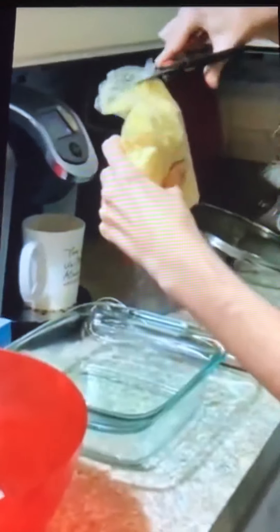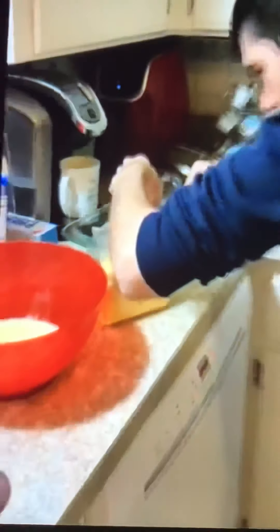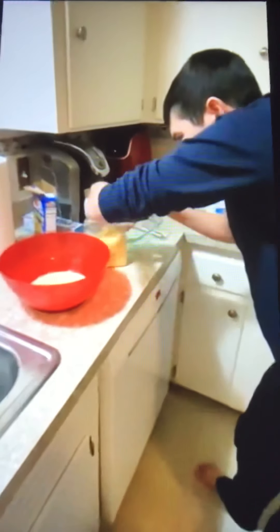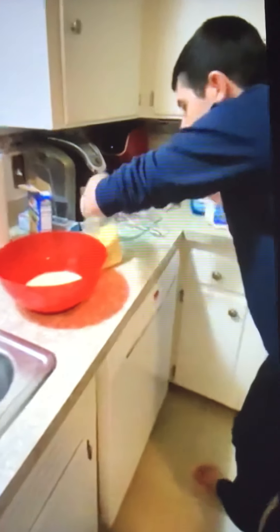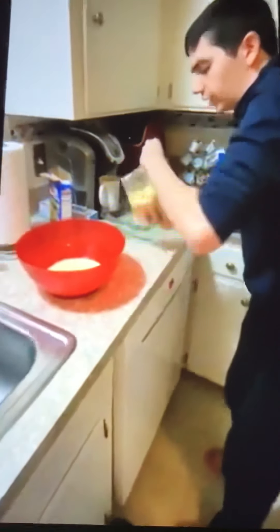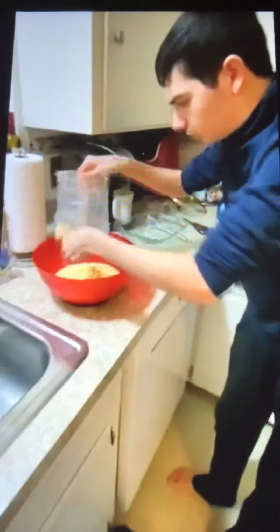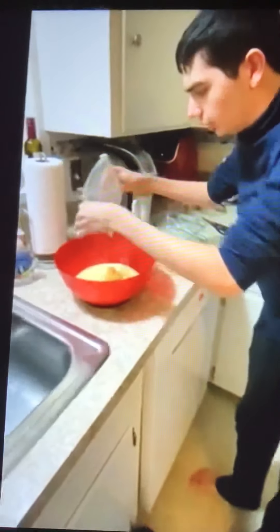Now I'm going to put the cornbread mix in this bowl. I'm putting the cornbread in here — all of it.